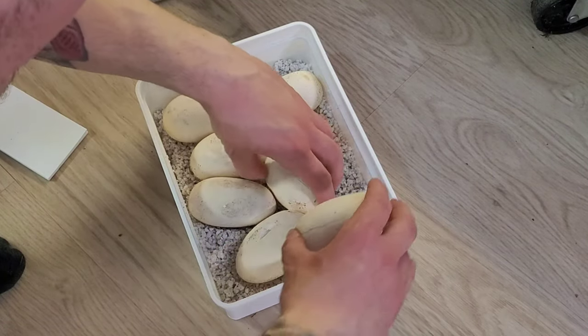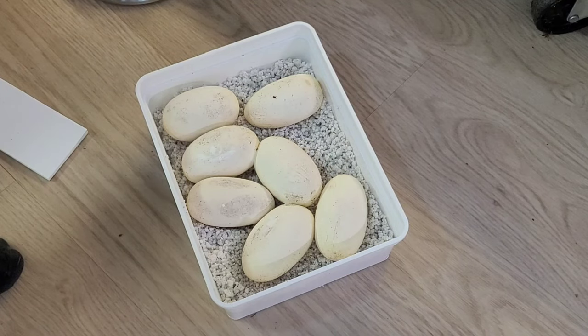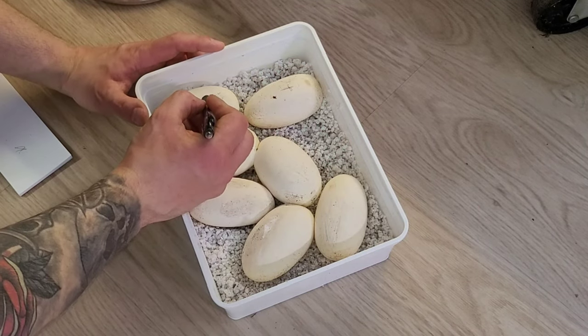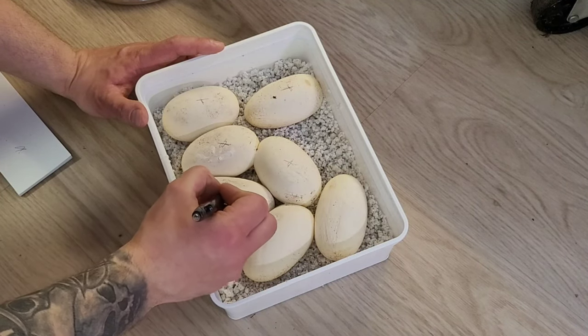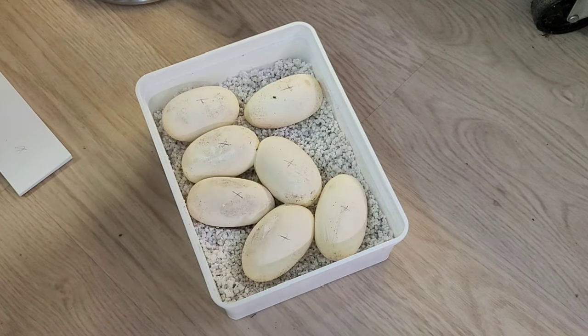I think this would be great. But anyway, I'm going to mark them so I know where the top is. I think I can use this pen. Now I know where the top is.